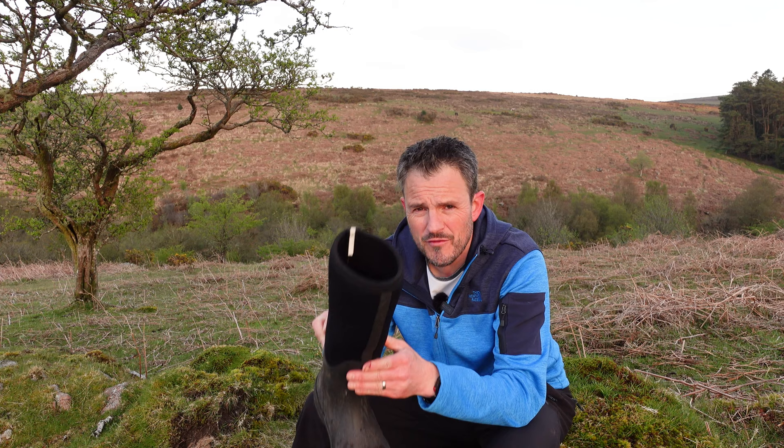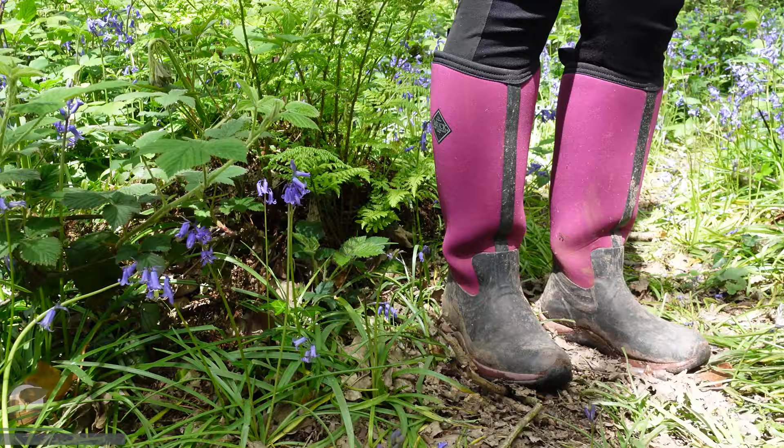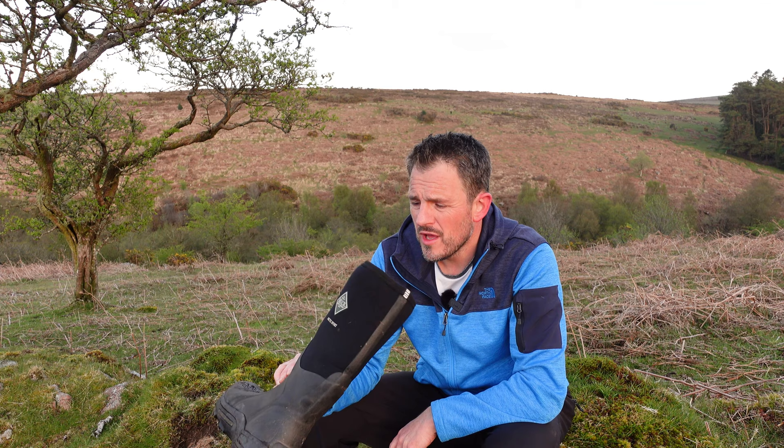This is where I got these Muck Boot Arctic Sports, and they've been absolutely fantastic — my feet have never been drier, never been warmer. They're fantastic for winter. I love these so much I've just recently bought my wife a pair of Muck Boots as well, and she loves them — she thinks they're the most comfortable, warmest pair of boots she's ever had. I got a lot of brownie points for those! But these are really winter boots — designed for, as the name suggests, arctic conditions.